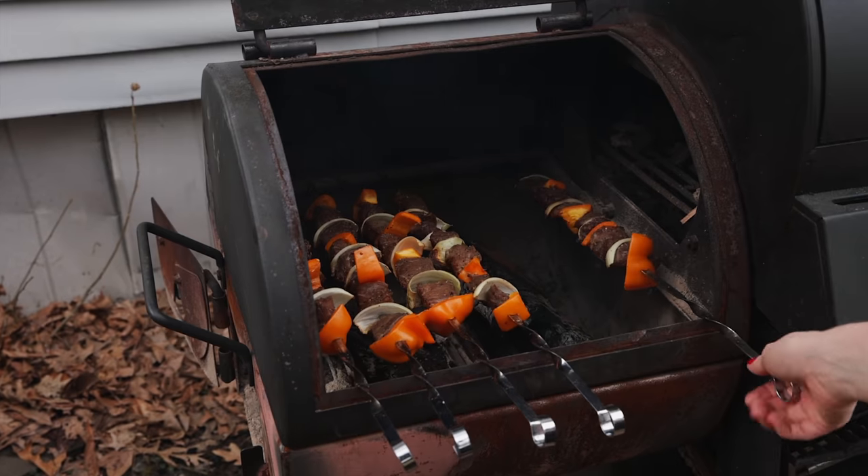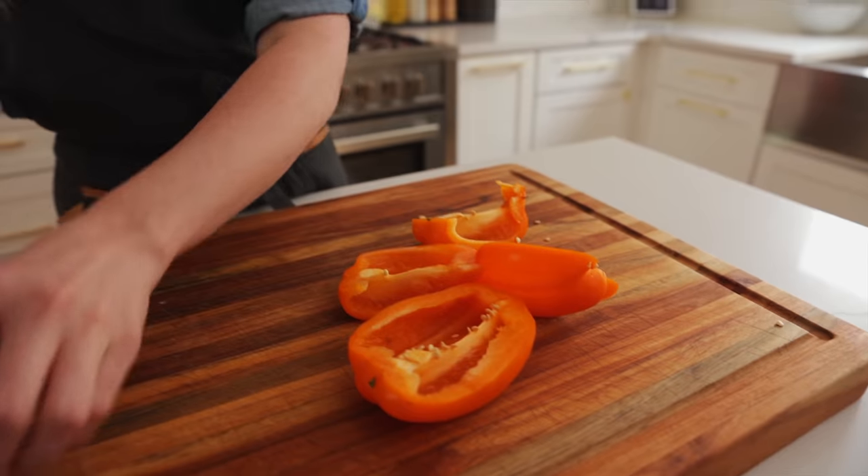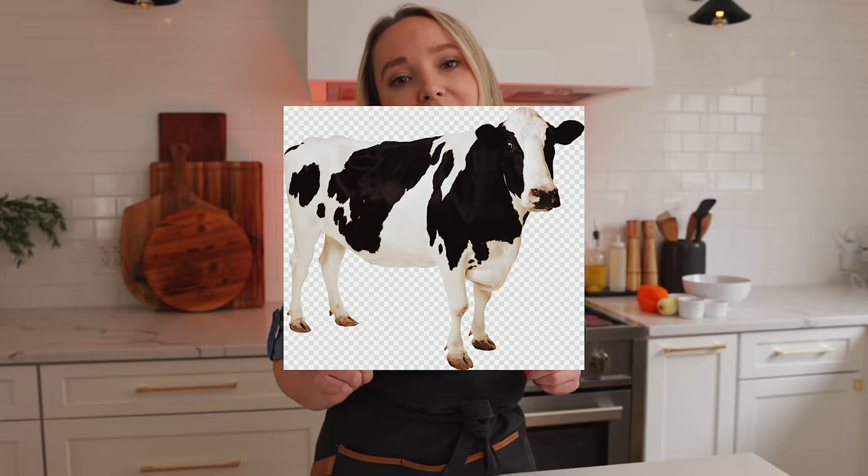I actually never ate steak before I got married, but here I am showing you how to make beef kebabs. Fun fact, I actually never ate beef until I got married. My iron was so low, so Bogdan was like, you gotta eat beef. So here I am gonna show you how to make beef kebabs.